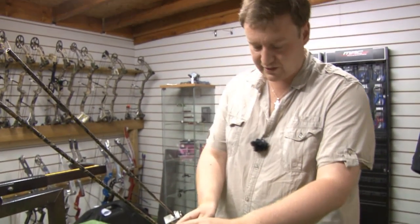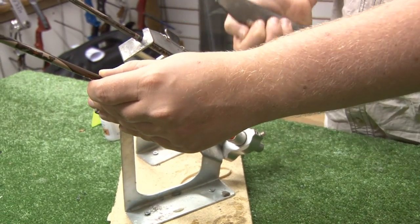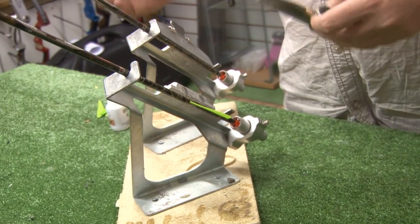Now onto the second fletching of the first arrow. We lift the clamp and remove it from the arrow, rotate the jig until it clicks, moving us into our second position.